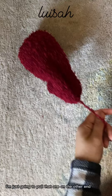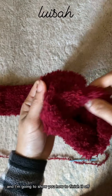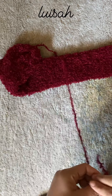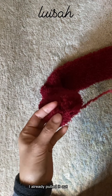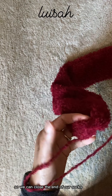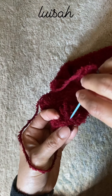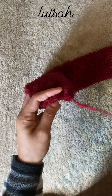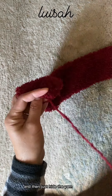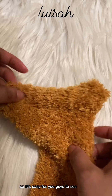There we have it. I'm going to pull that one on the other end and show you how to finish it off. This is the other end already pulled out — this is where we cast off. I'm just going to run a stitch so we can close the end of our socks, which is our toe part. I switched into the color mustard so it's easier for you guys to see.